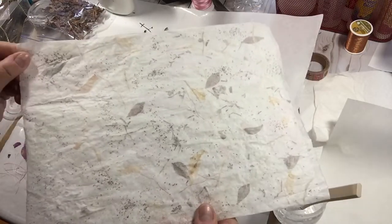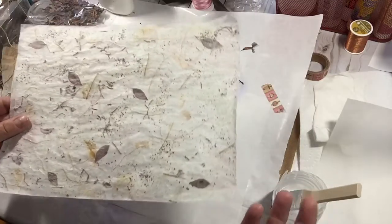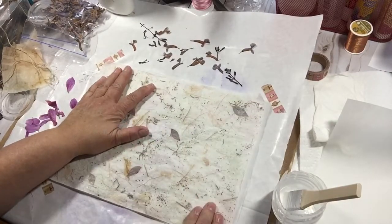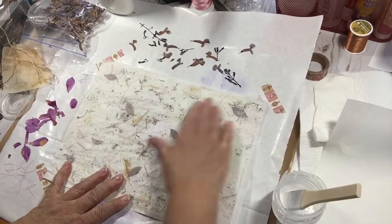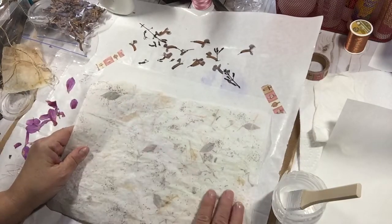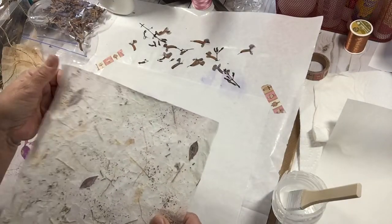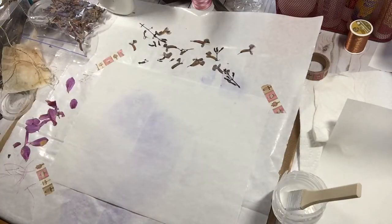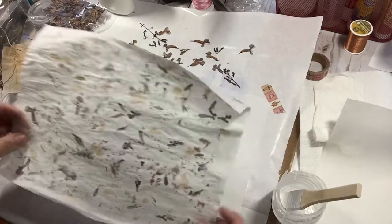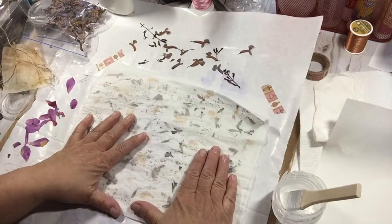I really liked the transparency — you could see everything through the back of the tracing paper, because tracing paper is semi-transparent, you can see through it. So this is napkin on top and tracing paper base. That got me to thinking, and what I did was I did a tracing paper base, and then I put another piece of tracing paper on top instead of napkins.